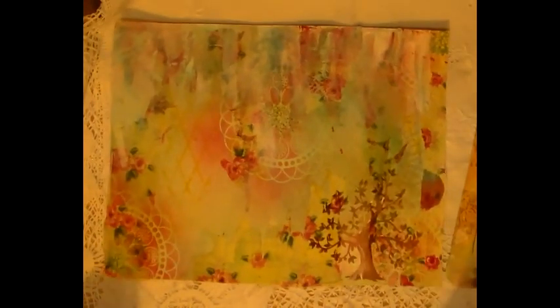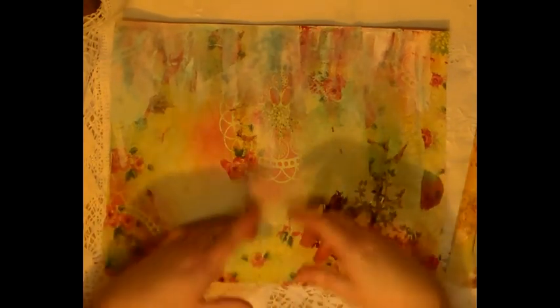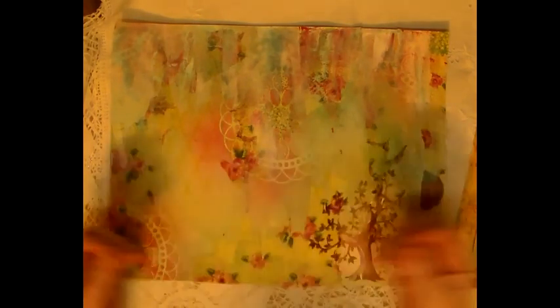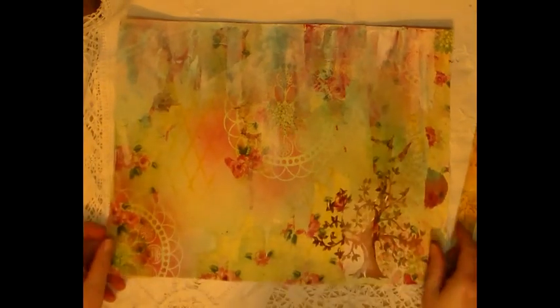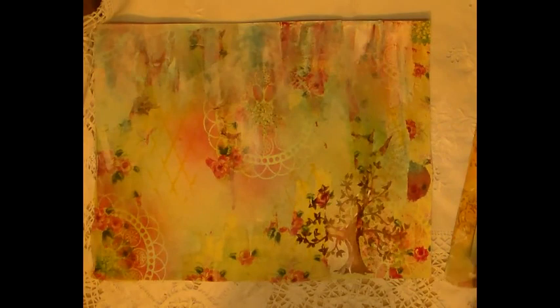I was so wrapped. I just started spraying and doing stenciling, and then I got some serviettes and thinned the serviette out, pulled the layers apart and glued the serviettes down, which is how you get the rose print on there. I did a bit of stenciling here — the stenciling of a tree. This is just the basis ready for me to go and do whatever I choose to do.